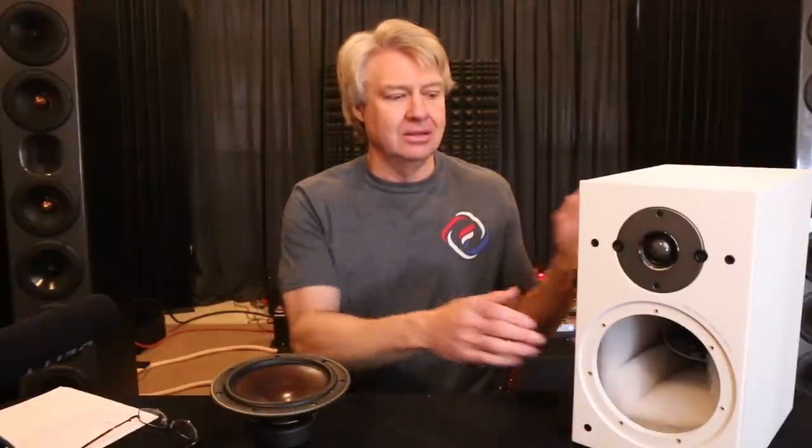Hey everybody, welcome back to another Speaker Upgrade video. In this episode we're looking at the little Dalio Oberon 3. It is one of their more inexpensive little bookshelf versions, and it definitely is inexpensive — well, sort of. The price is $899 a pair, so $900 plus shipping per pair.